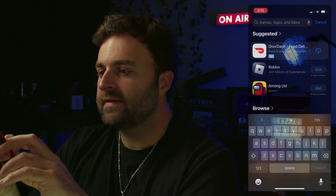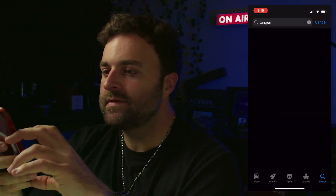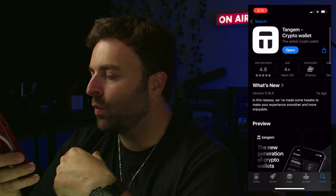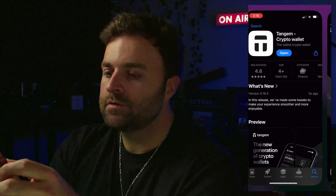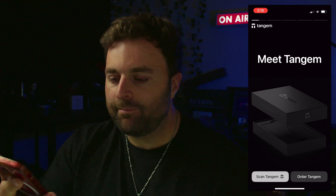I use iOS, but if you're on Android it should be available there too. Search for Tangium in the app store. This is what the app looks like — download the Tangium Crypto Wallet. I recommend updating it as well, as this gives you access to a lot of additional tokens and features.